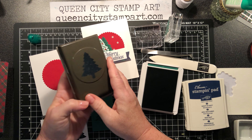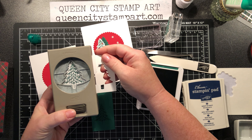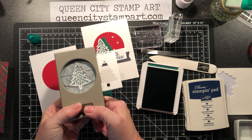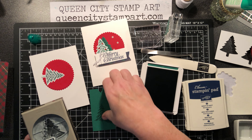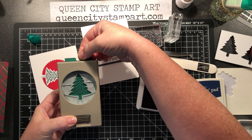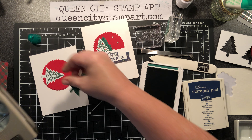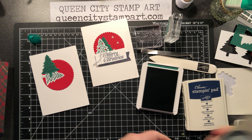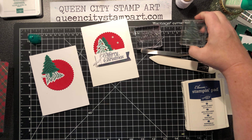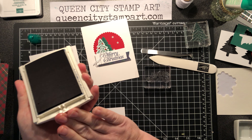Then we're going to take the punch that coordinates with the set, line the tree up inside the punch, and punch it out. We'll do the same for the second one. Then we're going to take the Merry Christmas stamp and stamp it in Night of Navy ink.